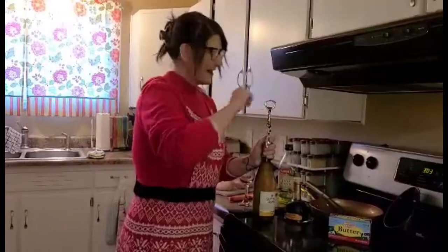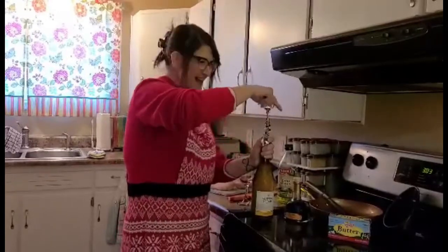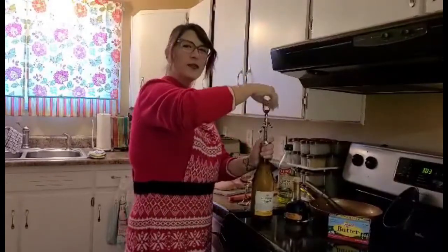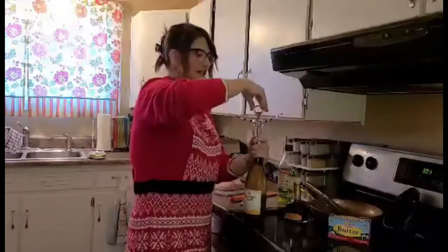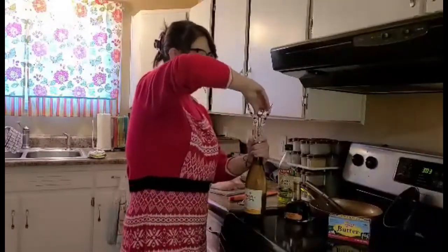First off, we better open the wine. Julia always cooked with wine, so that's what we will do.